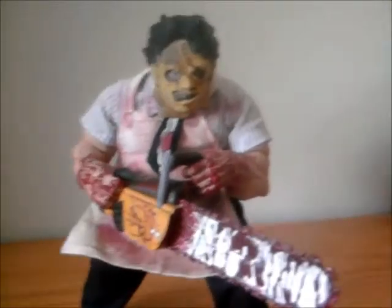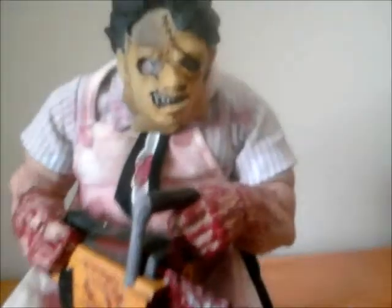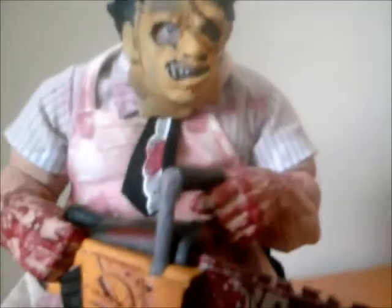Hi guys, this is Zombielover and I'm just going to do a quick — it's more of a look at — just a couple of my Leatherface figures.